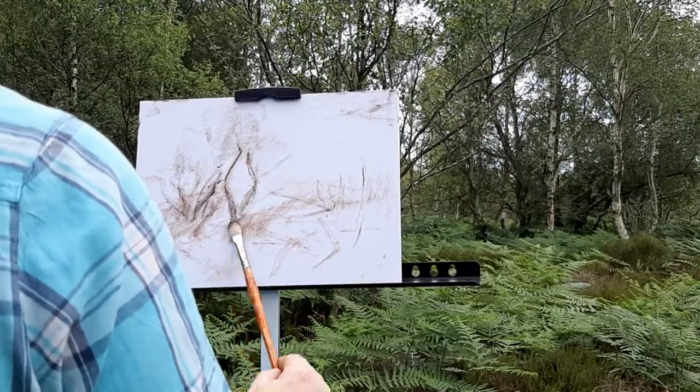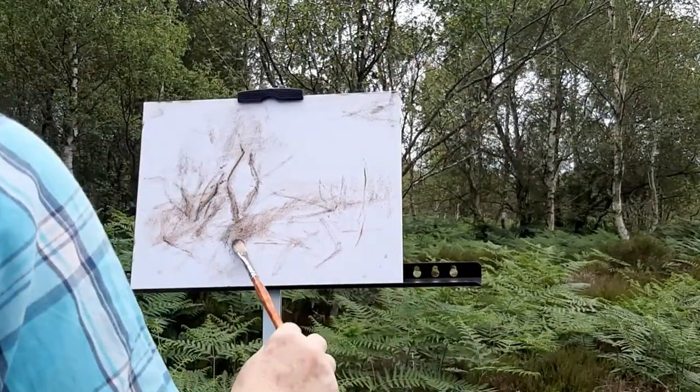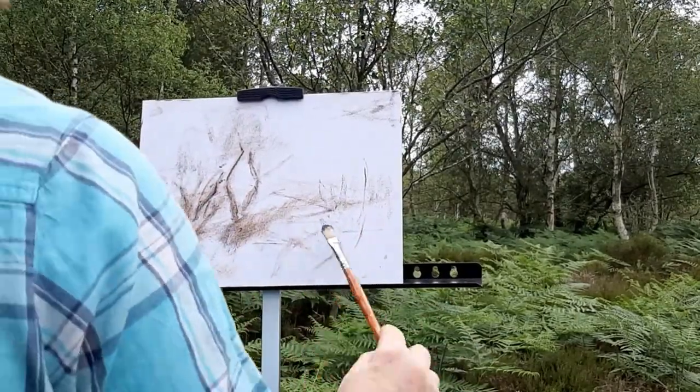Some trees there to the right in the mid distance. So I'm getting the focal point in.